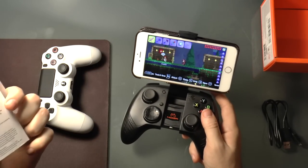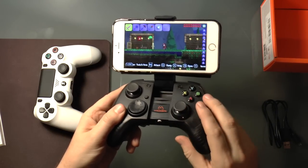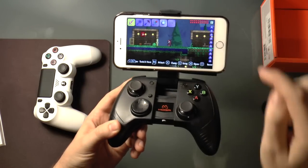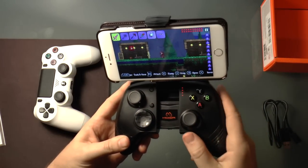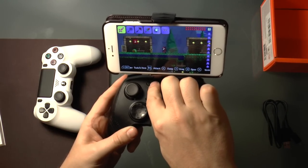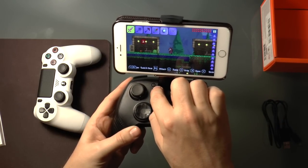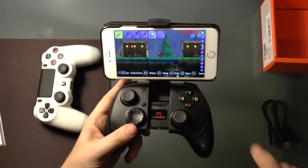I took out the instructions to make sure I'm giving you solid information on the buttons. It turns out this is the actual on/off button for the controller itself. This button here is actually a battery checker — you push it and it shows you how much battery you have. This button syncs your device — it's the Bluetooth sync button.